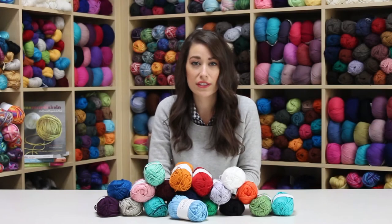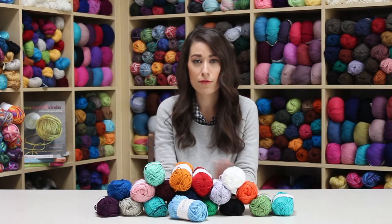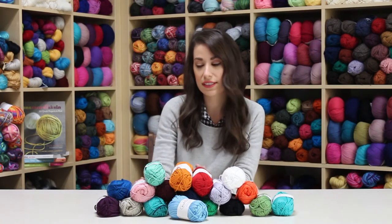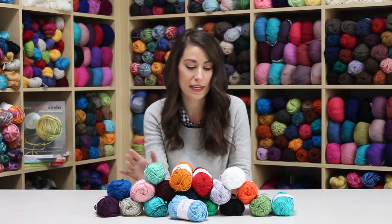This is our Shine Worsted yarn line, and as you can see, it comes in a really fun range of colors. There are a lot of bright colors, but also some more sophisticated shades — darker hues like currant and navy.